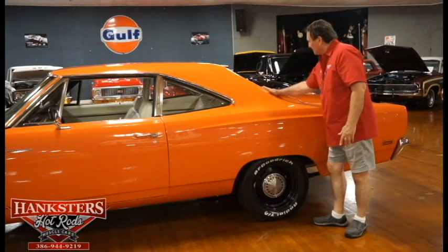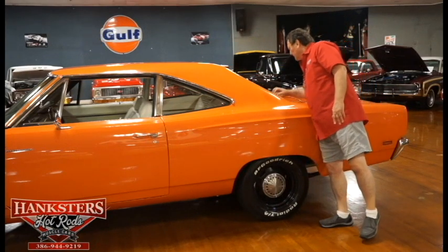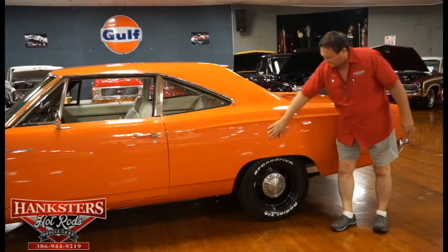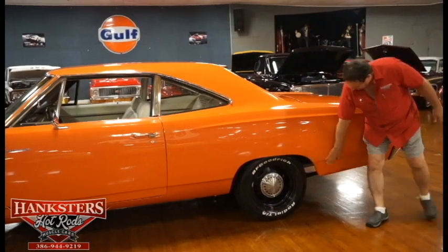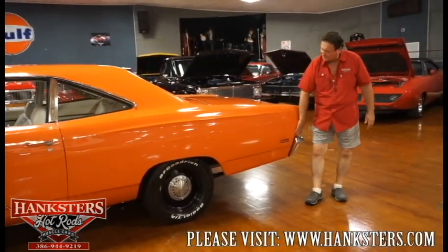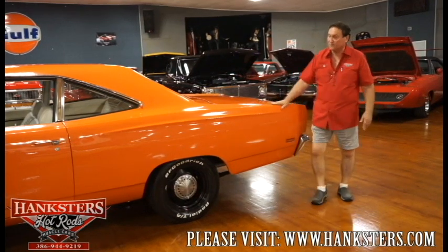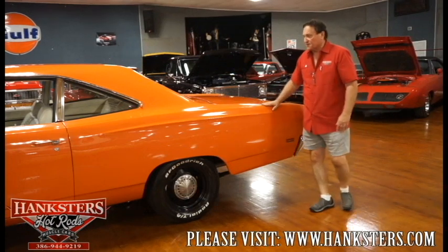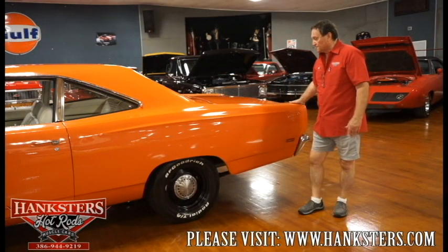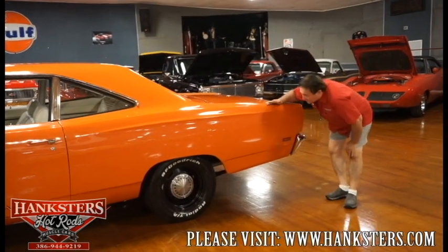Nice flush fitment. Hat rack just the way it left the factory — none of the areas are broken out or deteriorated, and it's black the way it should be. Fender lips and quarter panel just absolutely beautiful. Again, the side marker light — nice flush fitment. Rear tail section onto the quarter panel the same way. Down the side of this car it is as laser straight as you could ever hope for — it's a 69 Roadrunner, over 200 inches long, and there are no deviations, no waves, no nothing.